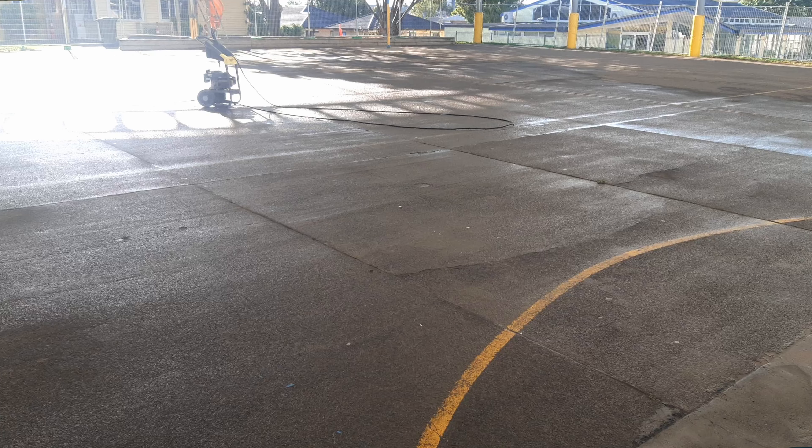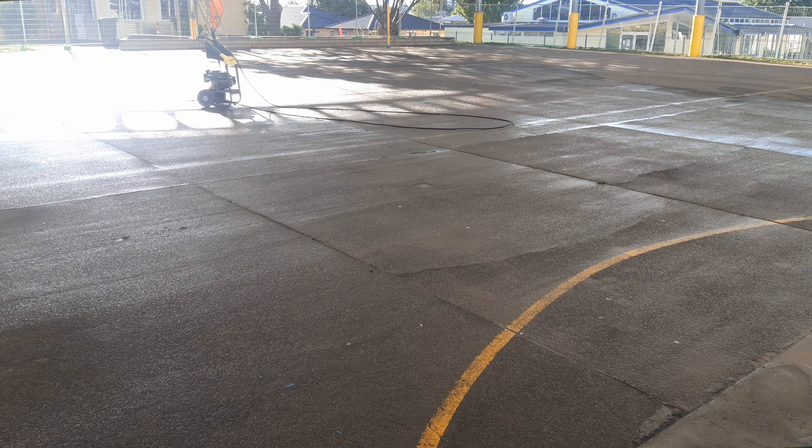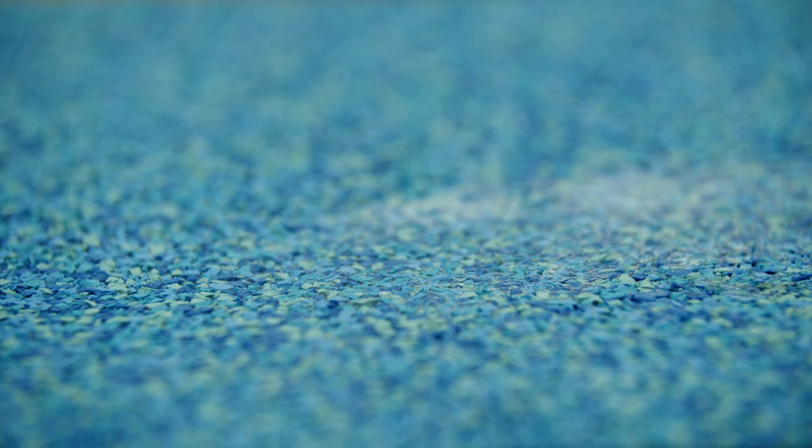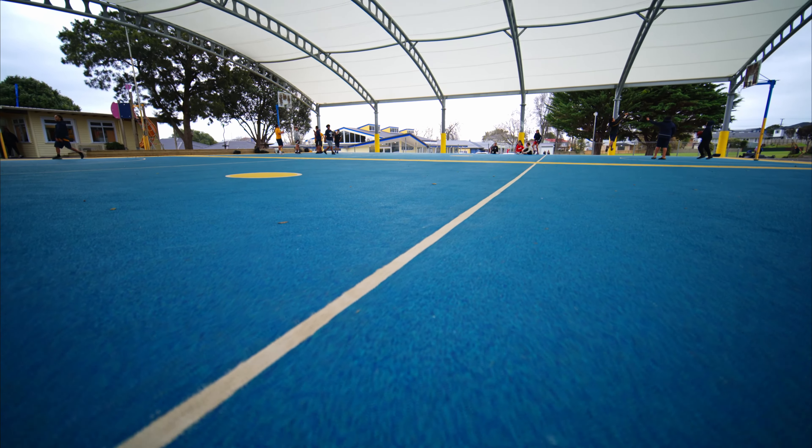It's a lot safer for our kids. You notice it when the kids are running — on here they run normally, but once they get onto the concrete it's like tippy-toeing. Being able to play on something very similar to a nice comfortable surface is actually pretty handy. If it rains, when it was concrete you'd get little puddles in certain areas, but with our court now there's never any puddles — it just falls off, which makes it a lot better for our teams.